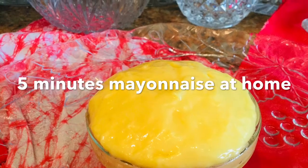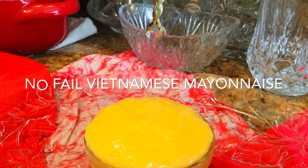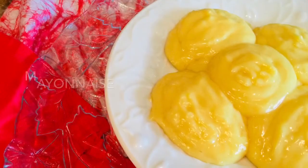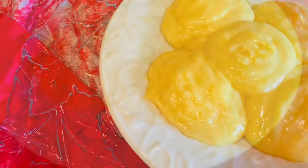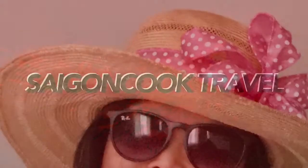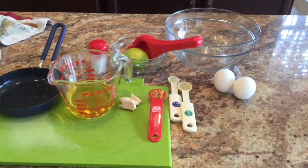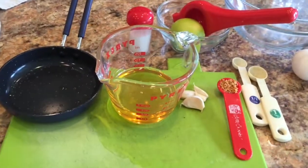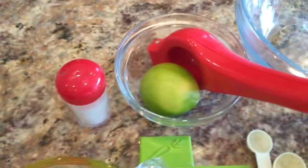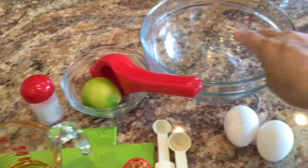Hello everyone. If you follow my channel, you've seen my videos introducing Vietnamese French baguettes. So what do we eat with bread? Of course, butter. Today I introduce you to the Vietnamese kind of butter. Welcome to Saigon Cook Travel, I am Saigon Cook. It's not real butter — it's actually a mayonnaise, but it looks just like butter, and Vietnamese people call it butter in their own language.